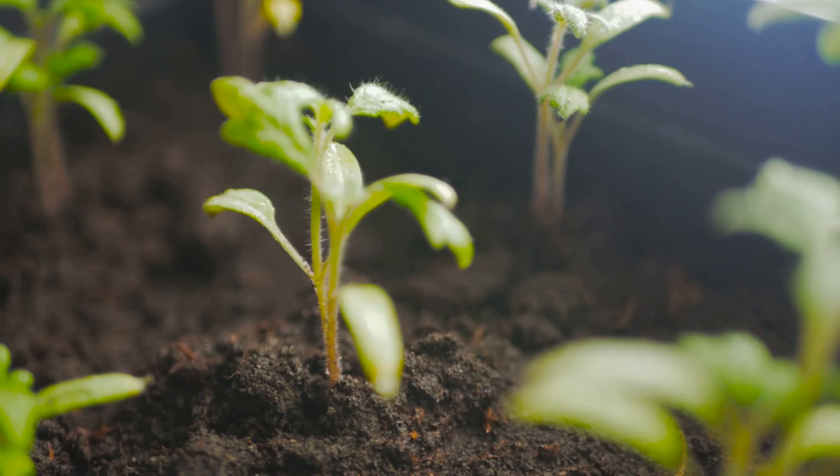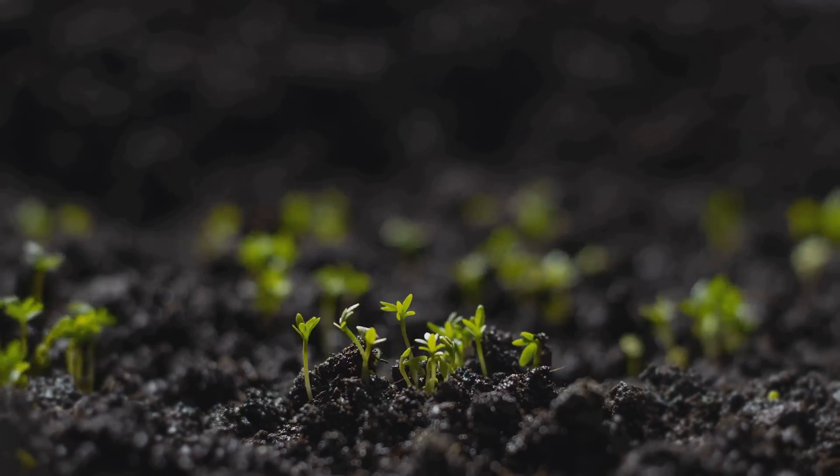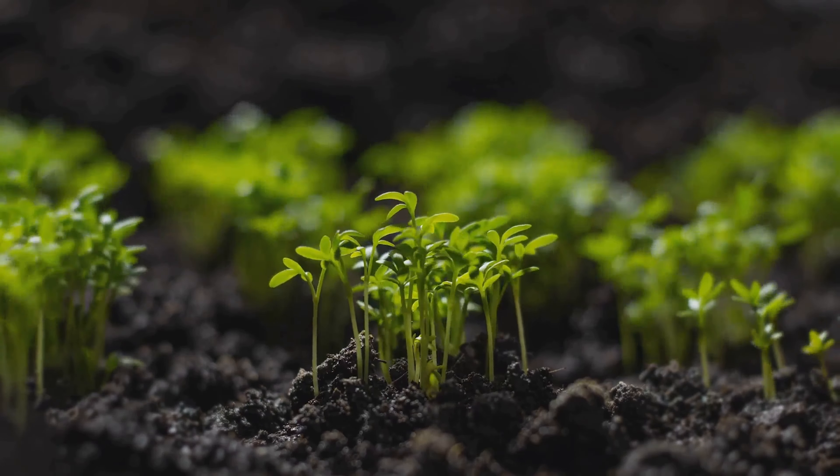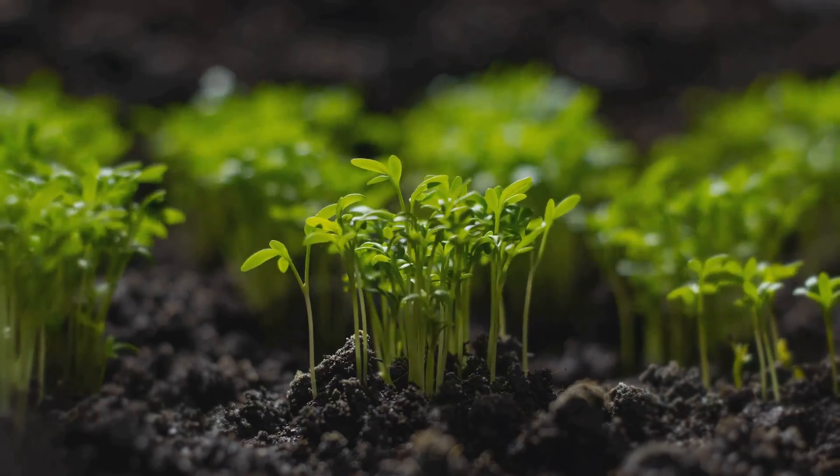Imagine you're an artist with a blank canvas — you have the power to create any masterpiece you envision. That's what these meristematic cells are like. They hold the potential to morph into root cells, stem cells, leaf cells, or even flower cells, depending on what the plant requires.